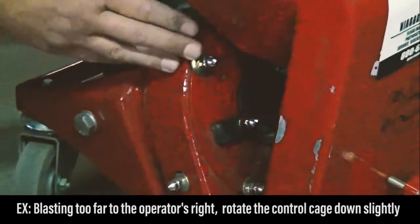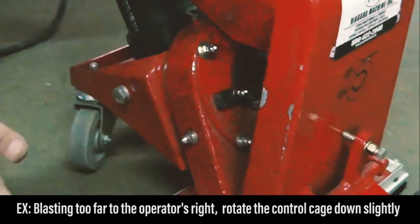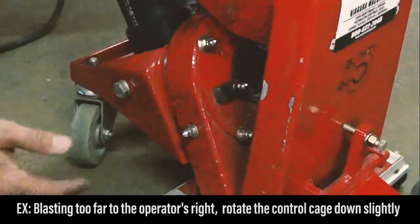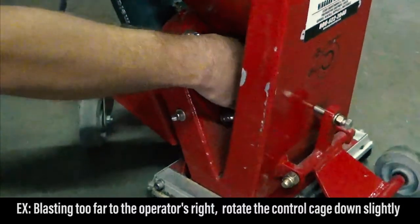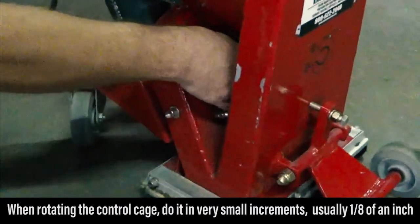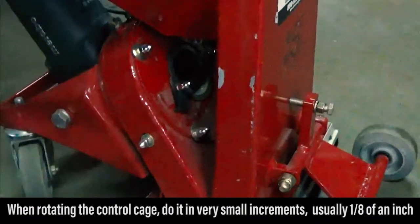So if we are blasting too far to this side of the machine, or the right side from the operator's perspective, we can rotate the control cage down slightly. We want to do it in very small increments, usually an eighth of an inch or so.